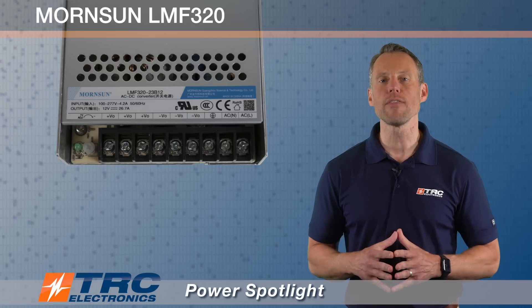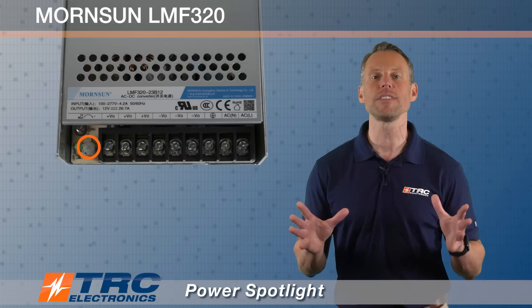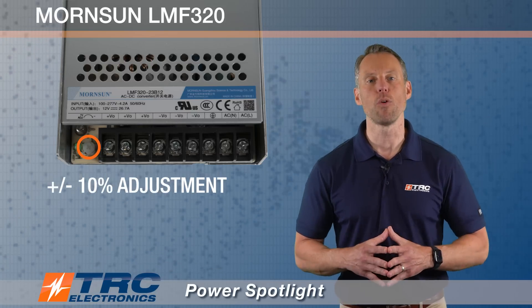These power supplies also have a potentiometer which allows you to adjust the output voltage plus or minus 10 percent of the nominally rated output voltage.